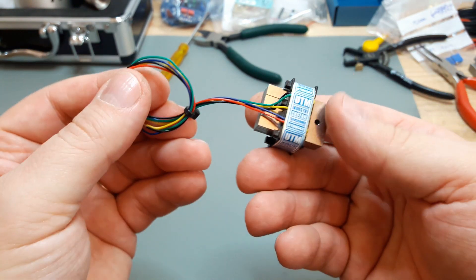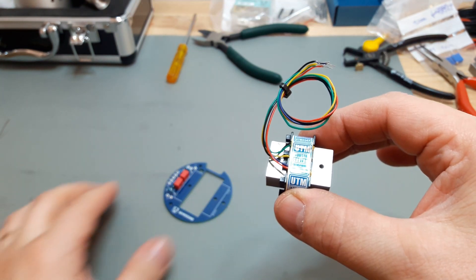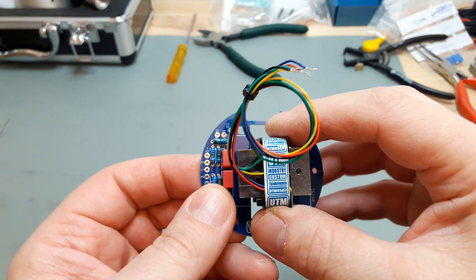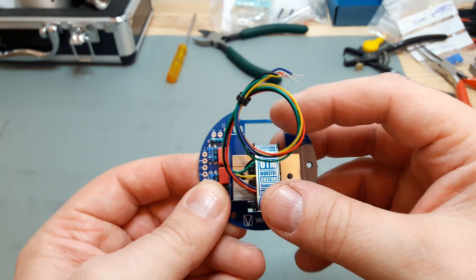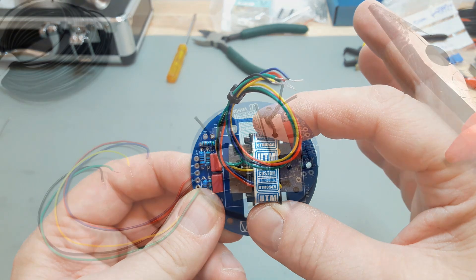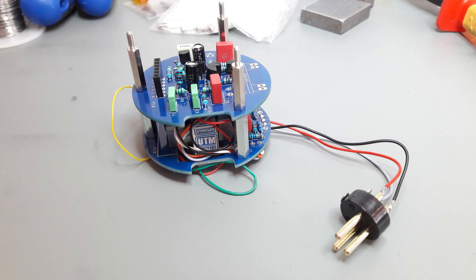I ordered the transformer from UTM Industries, so it's a little bit of a piece - 34 euros or something. I didn't buy a really expensive boutique transformer; you can spend 150 euros or something for a really handmade transformer, but I thought this could be enough. It's a little bit smaller than the holes in the PCB, but I think it's going to work fine - I just had to arrange it a little bit myself to fit it in there.